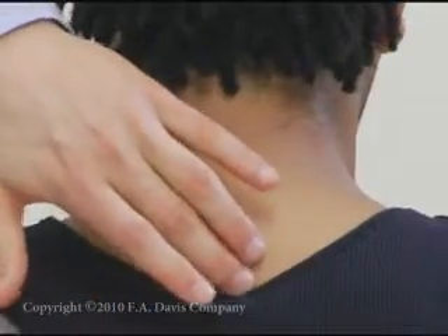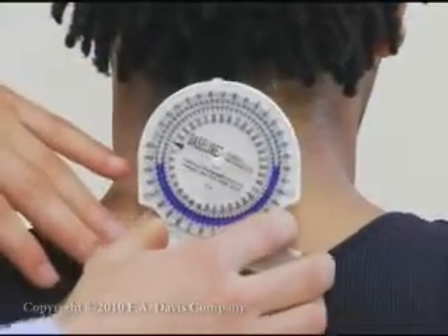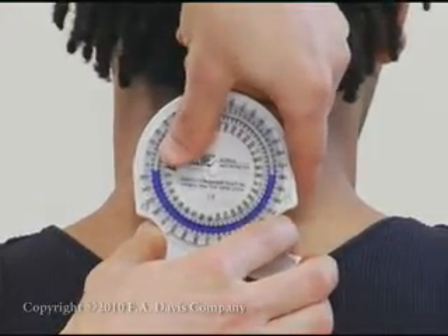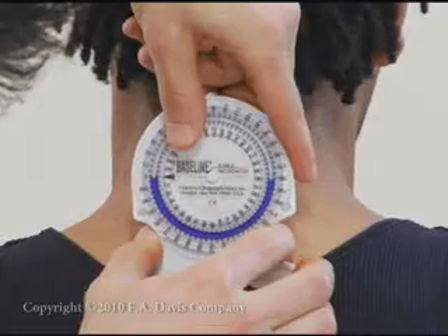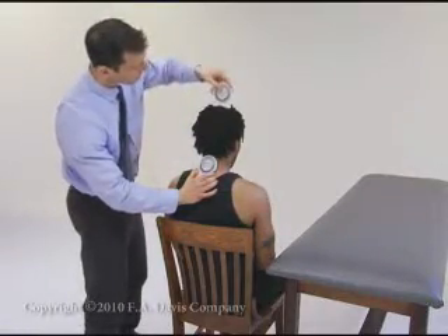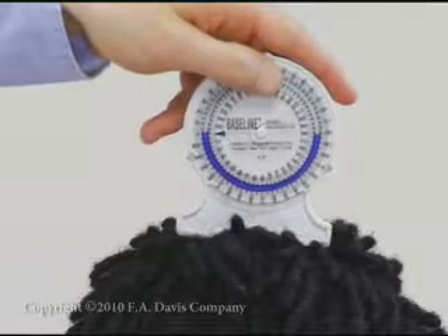With the cervical spine positioned neutral, place one inclinometer over the spinous process of C7. Place the other inclinometer over the top of the head. Adjust both inclinometer dials to zero.